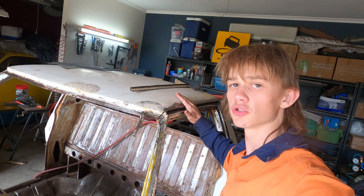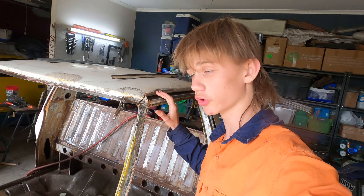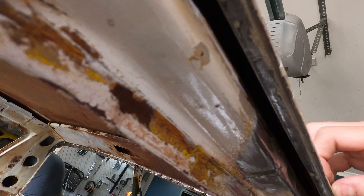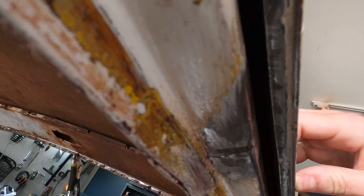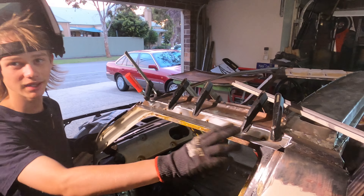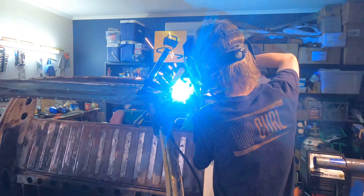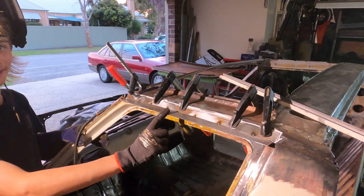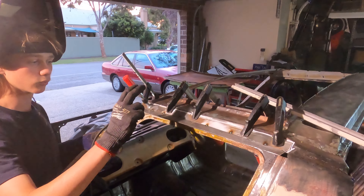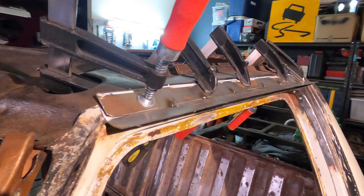We've temporarily put the roof back on, just resting where it is, with some clamps on to get it back to where it was sitting before we took it off. You can see there is a gap, so what we'll be making is a piece to flatten that off so there's no gap underneath the gutter. We're making this piece to replace the old section that was completely rusted out. Because it's a complex part we're going to make it in two stages — you can see where we've made the back bit and then welded on this section.